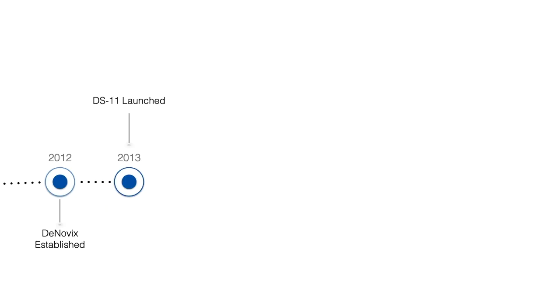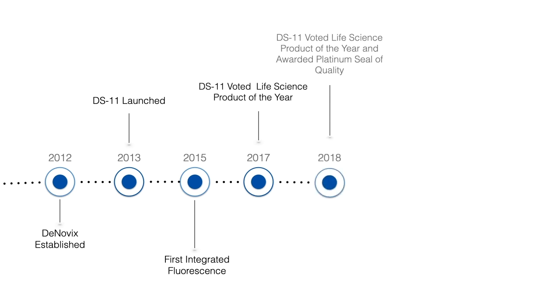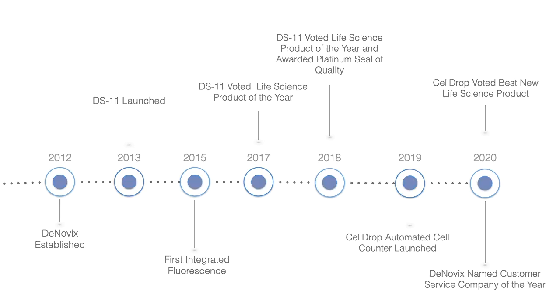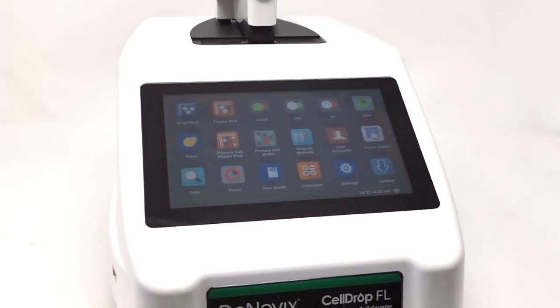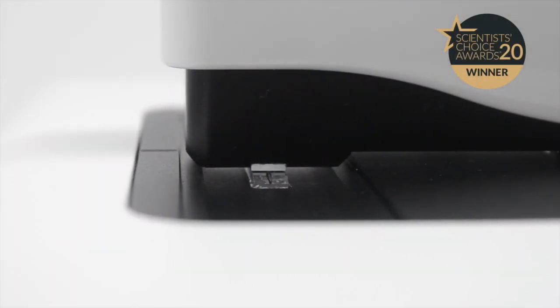In 2013 we launched the DS11 series, introducing our patented SmartPath technology. Since that time we've continued to innovate, expanding the DS11 series to include fluorescence capabilities. In 2019 we launched the CellDrop Automated Cell Counter, the only instrument of its kind to count cells without slides, reducing plastic waste and saving labs money.